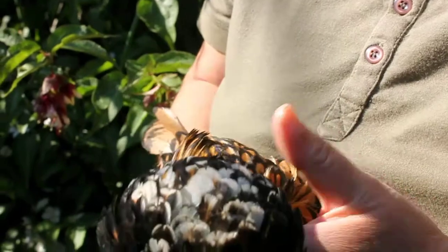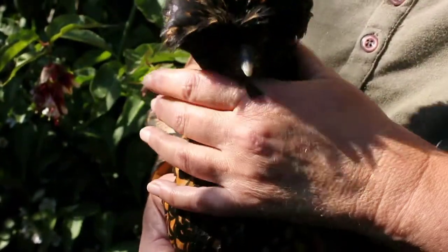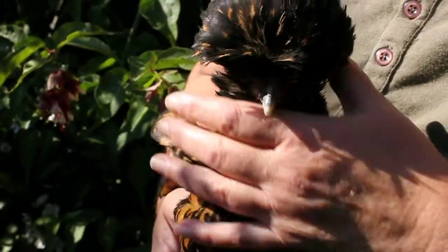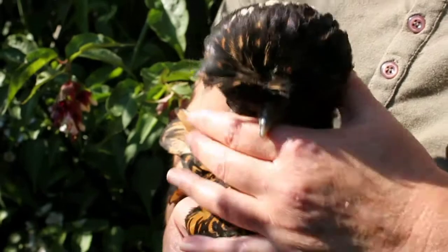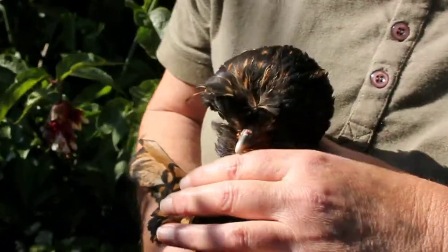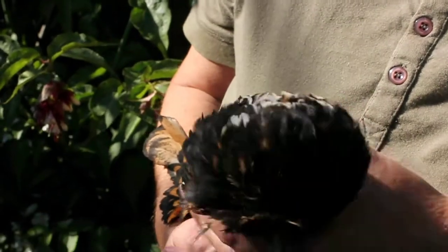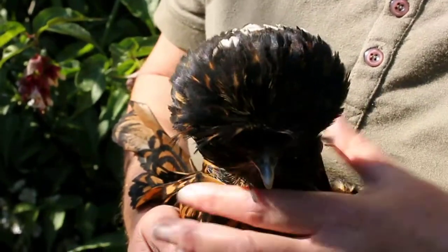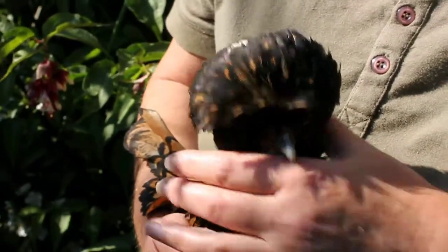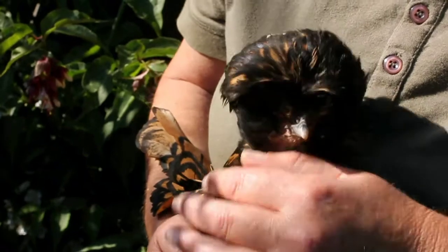It seems to me that the Polish chickens I have are susceptible to respiratory ailments sometimes in the winter. They tend to go out in all weathers, sometimes getting very wet, and this can lead to respiratory problems. Now, catarrh, which chickens often get — it used to be called roop — is something which is not a disease, it's a symptom.